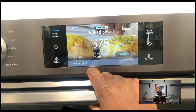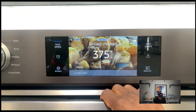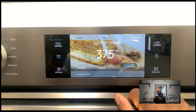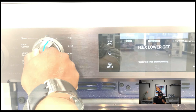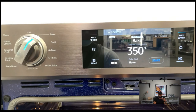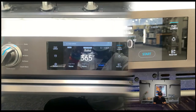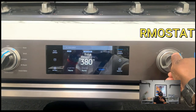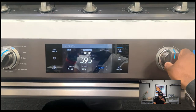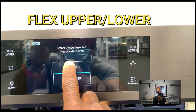The display shows images for each healthy cook item — baked potato, steak — and they look great; it really knows what it's doing. Traditional bake and broil are there as well. The thermostat dial adjusts temperature up or down. Now we're moving on to the flex mode, where you can actually split the oven.